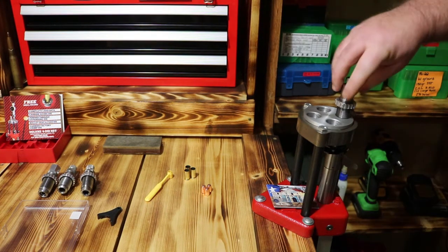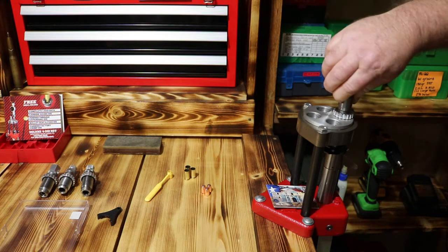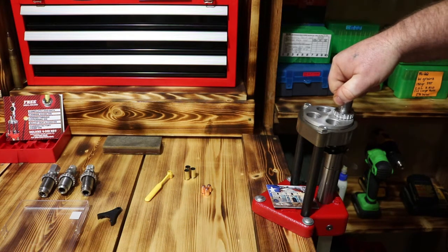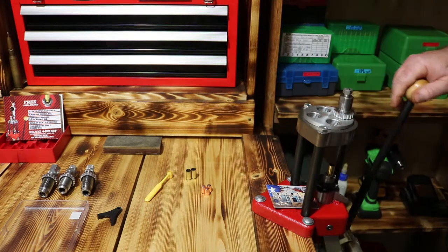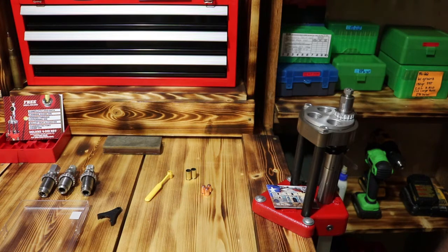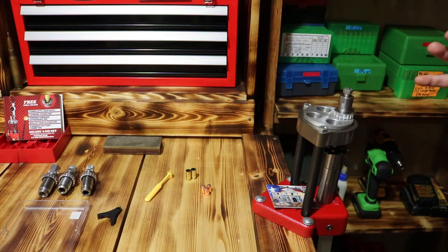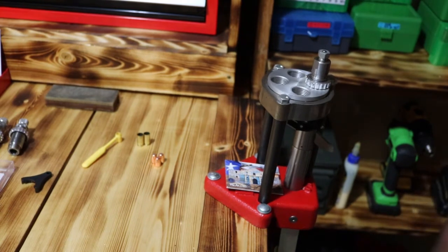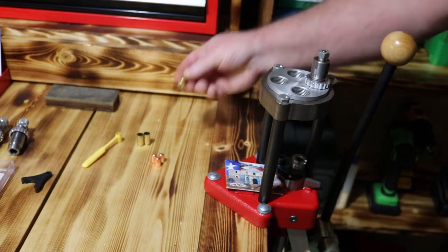I like to raise the ram and bring it down until it touches. Now, on mine with these carbide dies, I like to just barely back it out - just very little - and then we'll tighten it up. It does come all the way down on the shell holder, but with carbide dies you don't want a whole lot of pressure on the carbide. The full length resizing die will full length size all the way back down and kick the primer out all in one time.